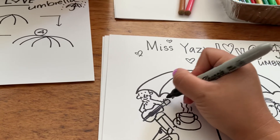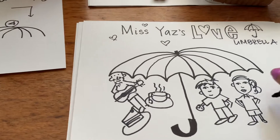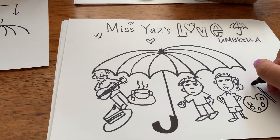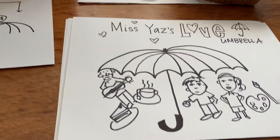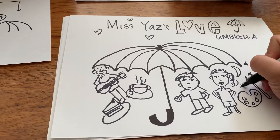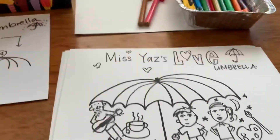What else can I draw under my love umbrella? So I've got my daughter, my son, my husband, a cup of tea, some cake. Ooh, and some paints because I love art. I'm really lucky. And I might even draw the moon and some stars because I love the moon. And I love going to the beach when I feel sad.